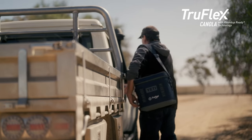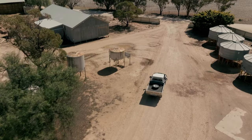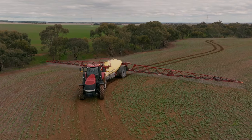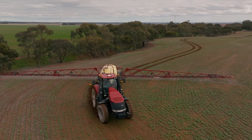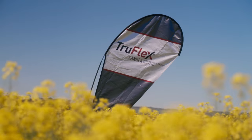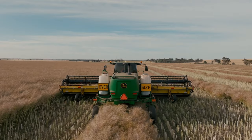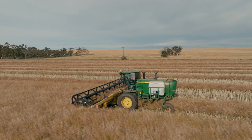Initially when we decided to start growing Truflex canola, it was to help extend our chemical rotation, allow us to sow early and know that we were going to get good ryegrass control in crop. We're feeling pretty good about Truflex canola — it's achieving the goals that we were aiming to achieve and we've had pretty reasonable yields in two very good seasons when we've been growing it.